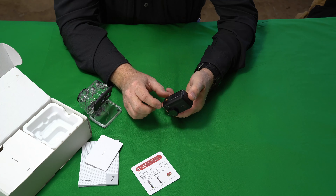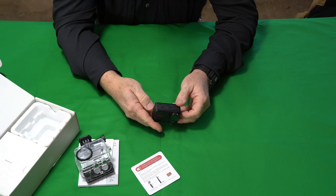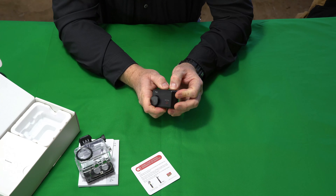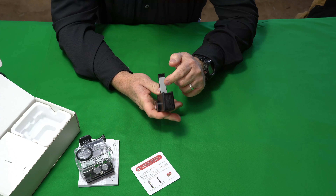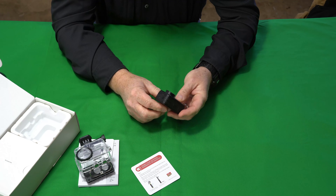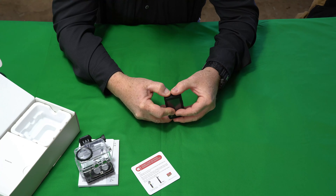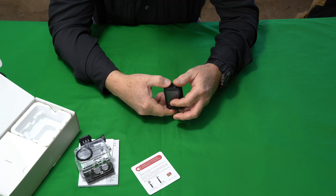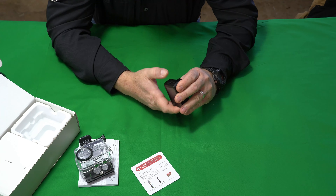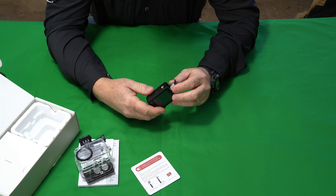One thing I'm noticing about this camera is it's designed to be kind of semi waterproof — I would consider it splash proof. The doors are a little bit difficult to open. You have to really press down on that button, and you can see there's a rubber pad right here that provides some waterproofing. Over here you've got your HDMI and USB ports. There's a rubber pad there that seals it off, which is pretty cool.